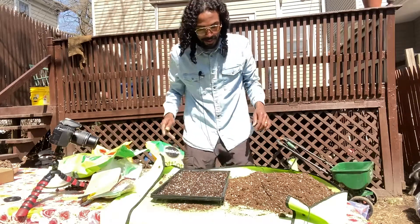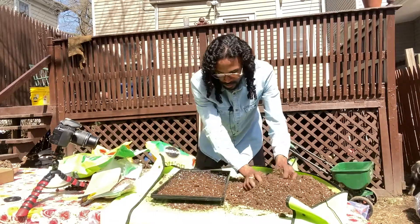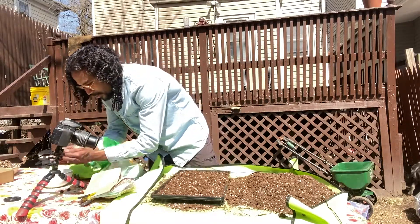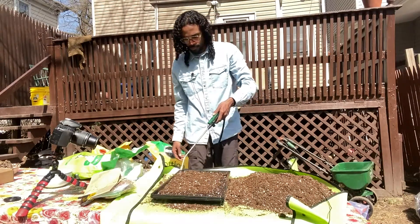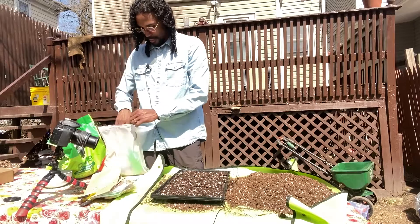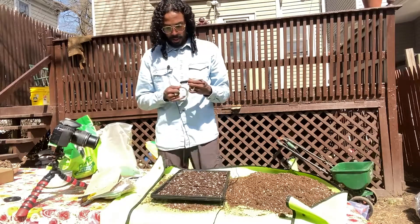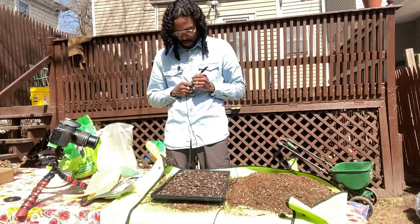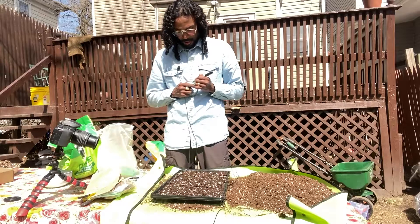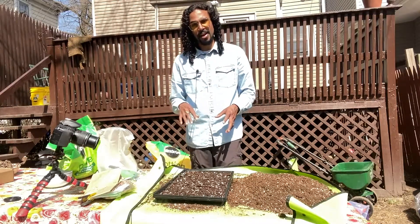And that should do it right there - that's our black-eyed Susan tray. We're just going to sprinkle some soil on the top, then water it. One more step: since I didn't have a packet label, I'm just going to use tape and label it. It's good to label what you're planting so when they germinate you know what's what. There we have it for our black-eyed Susans.